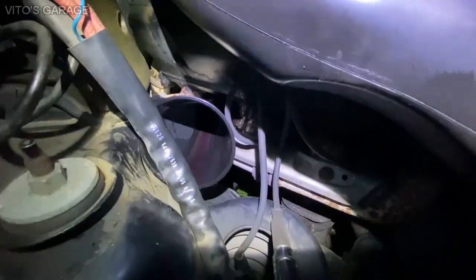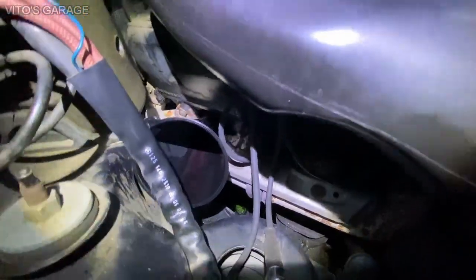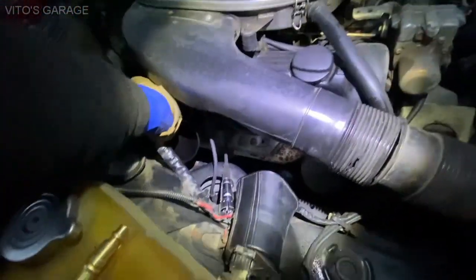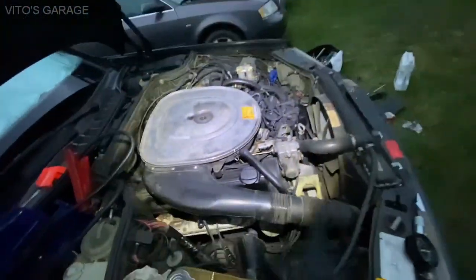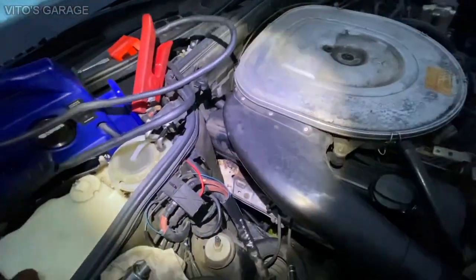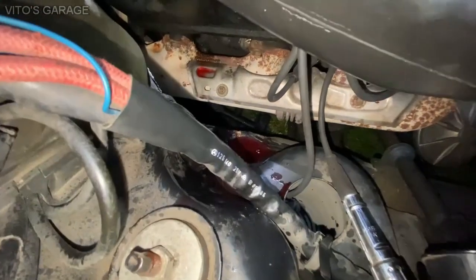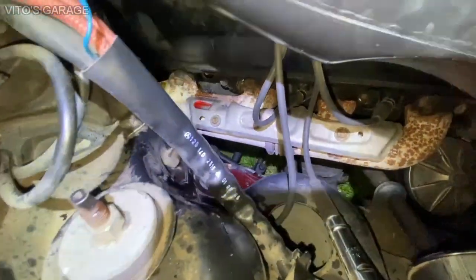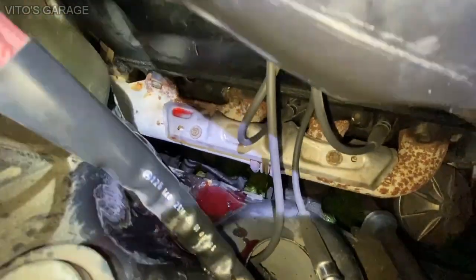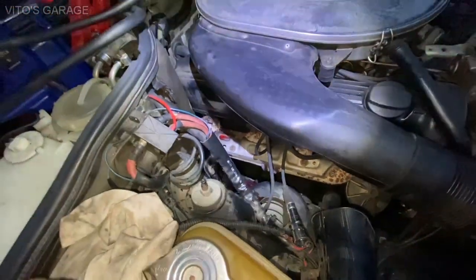This time I poured some automatic transmission fluid into the cylinder. I'm going to let it soak and then crank the engine with the spark plug out to make sure we don't hydro lock the engine. I cranked it and it expelled a lot of ATF - now it's safe to reinstall the spark plug.